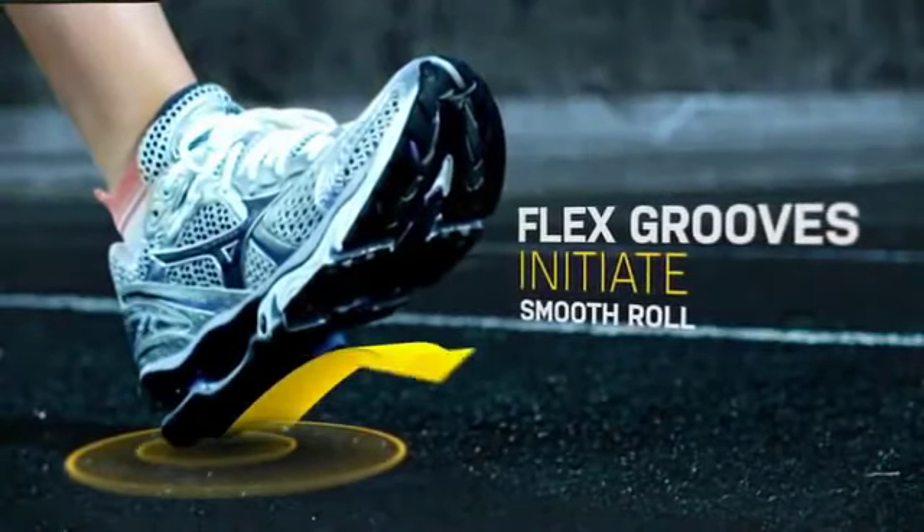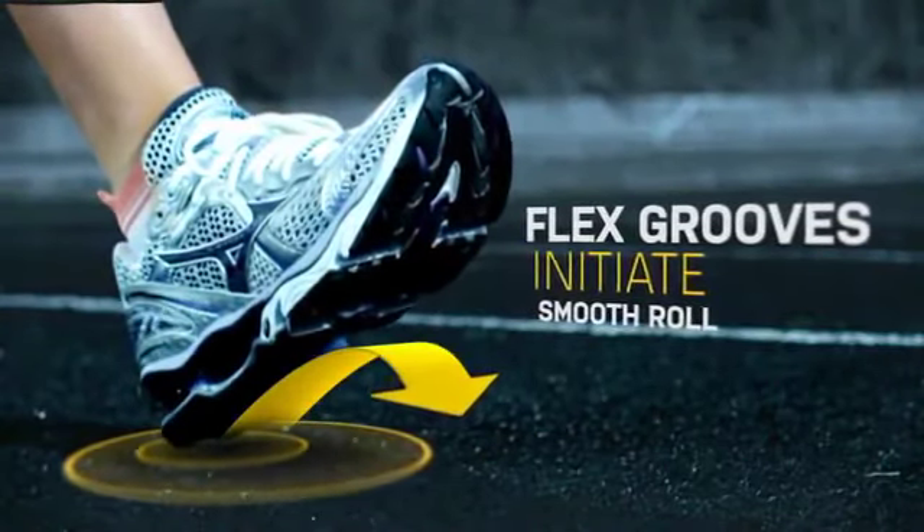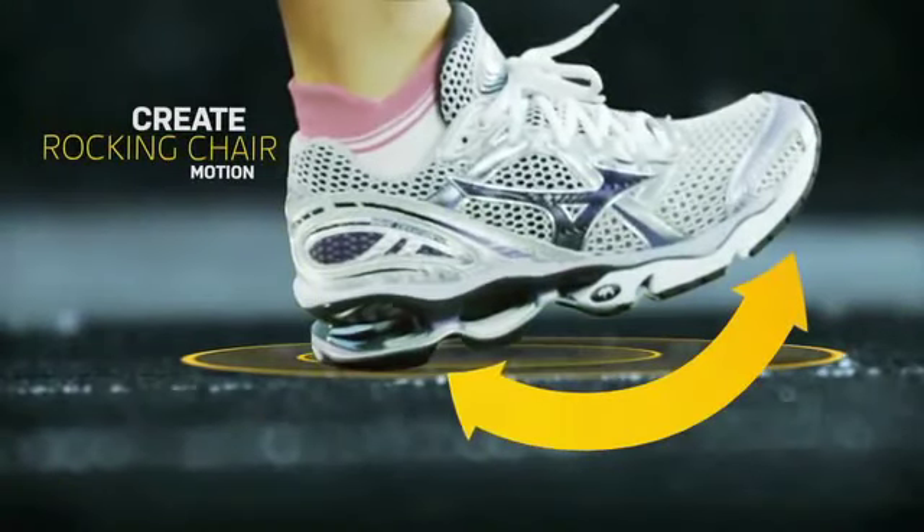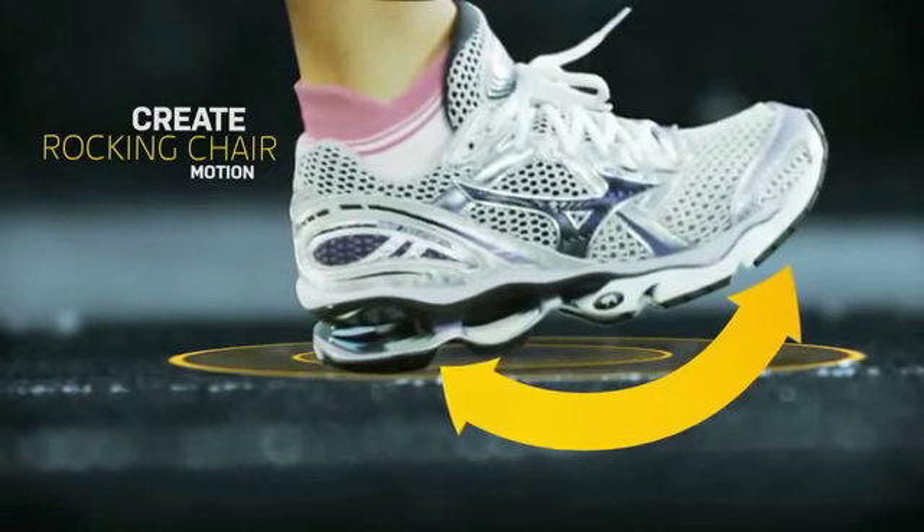At the beginning of the stride, flex grooves in the heel help the shoe land and roll forward seamlessly. Throughout the stride, the sole of the shoe is designed to create a smooth rocking chair-like motion from heel to toe.